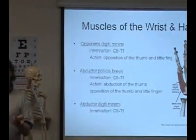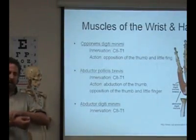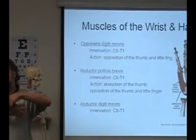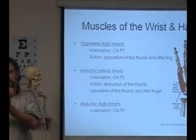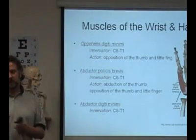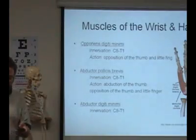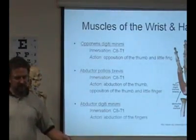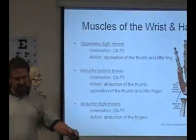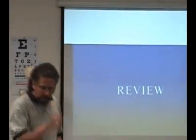These intrinsic muscles of the hand are not really going to come up that much, but it's important to know — especially because of the anatomical snuff box for acupuncture point location. And in certain conditions you'll talk about tenosynovitis, where you can have problems with these tendons in the anatomical snuff box.